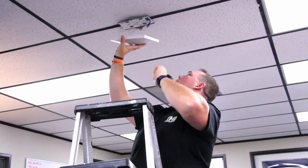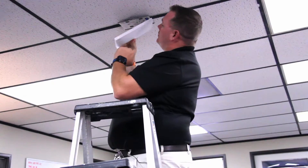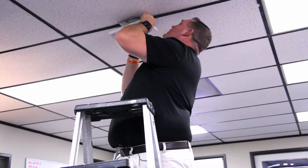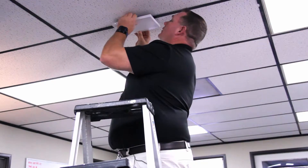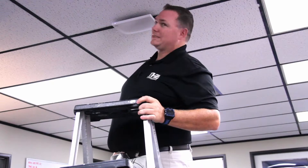The access point just plugs in and clips in. We got our light that's getting power over the ethernet, and it clips back into the bracket like so. That's booting up — and that's it.